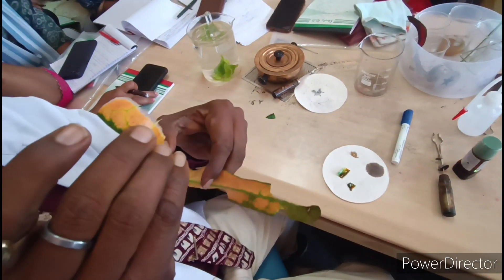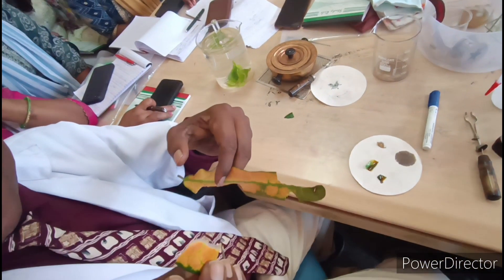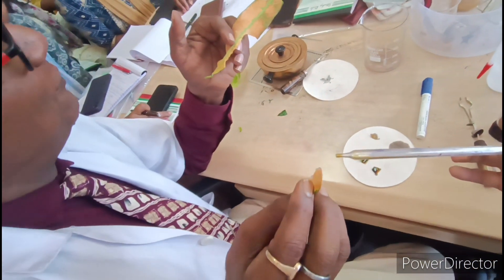This transparent layer will be cut with scissors and stained. The stomata will then be clearly visible.